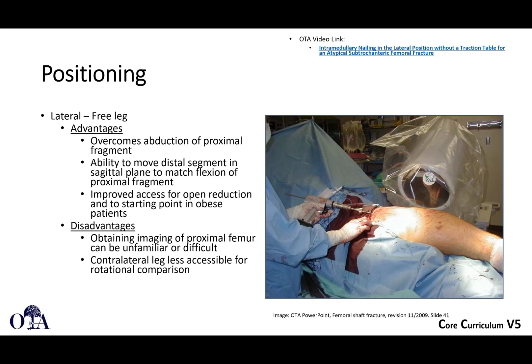What about lateral position? The advantage is you can overcome abduction of the proximal fragment. You can move the distal segment — because the leg is free — to match flexion. If you have flexion of the proximal fragment, you can flex the whole limb to help with that reduction. The starting point can be much easier in the lateral position, and open reduction in general is facilitated because tissues tend to fall away from you. Disadvantages are that imaging can be a little unfamiliar or challenging, you really can't assess rotation — malrotation is a real problem with these fractures — and the contralateral leg is less accessible, making it difficult to palpate and assess rotation.